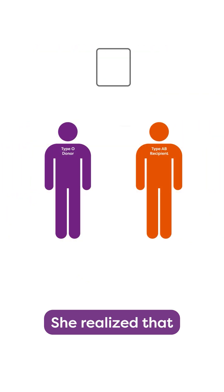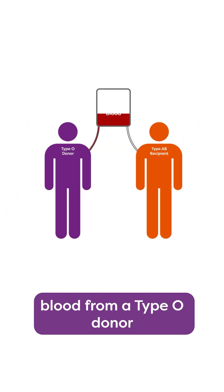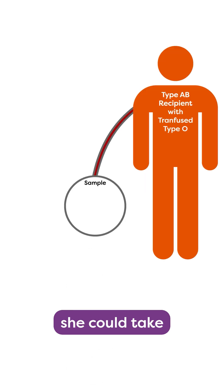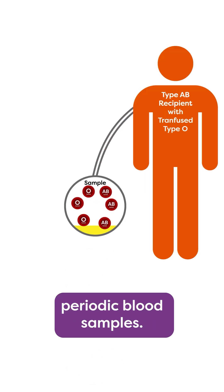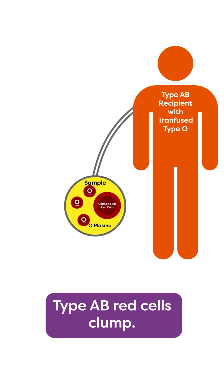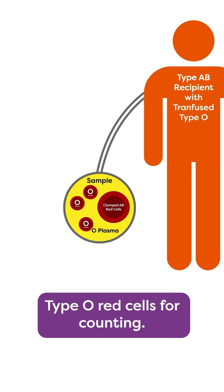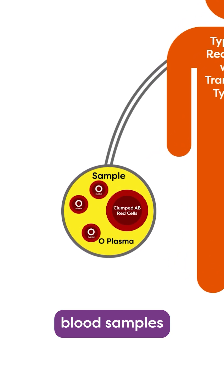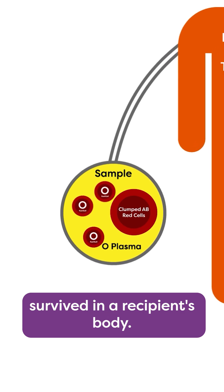She realized that she could transfuse blood from a type O donor into a type AB recipient. From there, she could take periodic blood samples. She could then add type O plasma to the sample, making the recipient's type AB red cells clump and leaving the donor's type O red cells for counting. So she was able to determine through these periodic blood samples how long a donor's blood survived in a recipient's body.